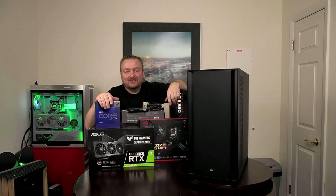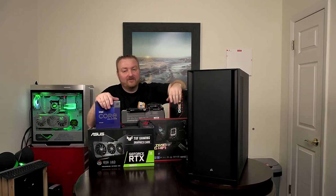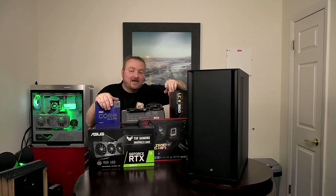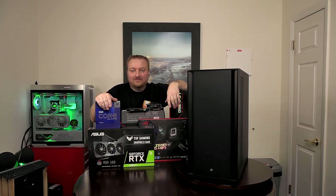Hey guys and welcome back to Planet Kryos. I've got a 13th gen Intel build here for a viewer and let's see if we can get this thing up and running for him and get it down to where he lives. Stick around.